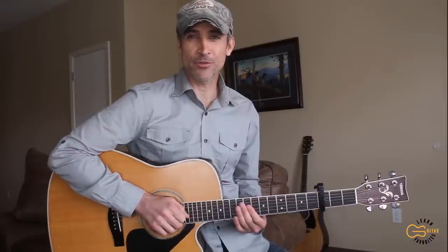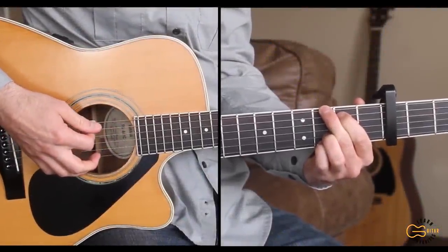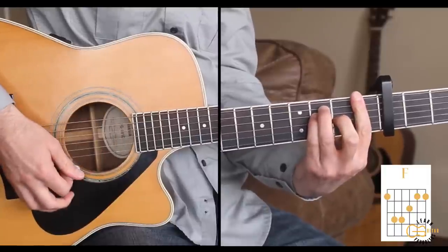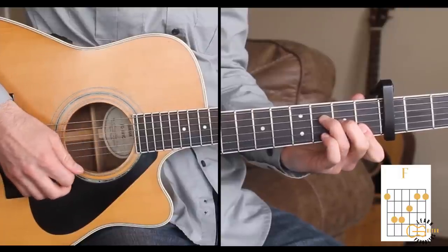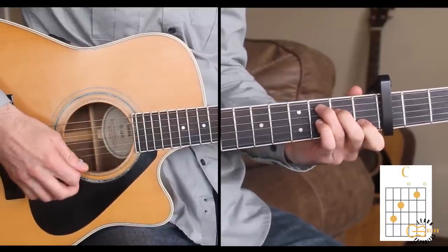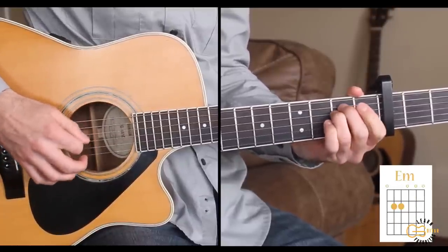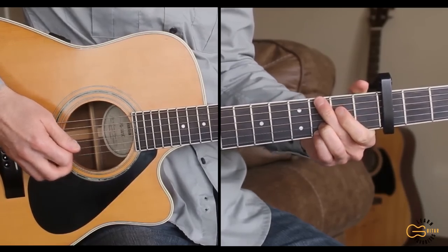We're going to be playing this song with the capo on the third fret. The chords we're going to need are G, F — we're also going to play the F just down on the fourth, third, second, and first strings — and then C, D, and E minor. Let's start out and play through the intro for you.